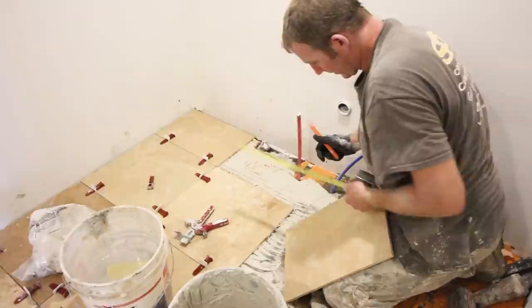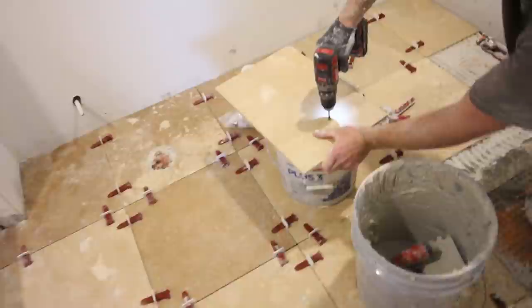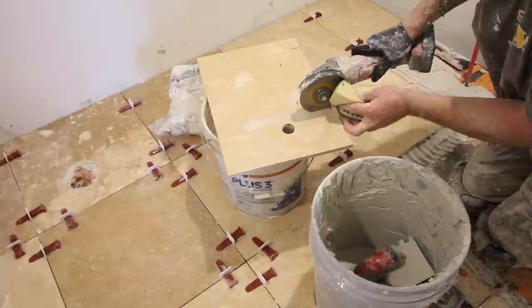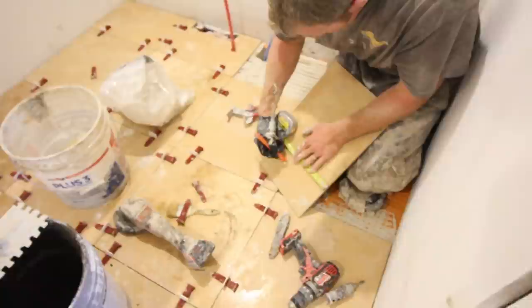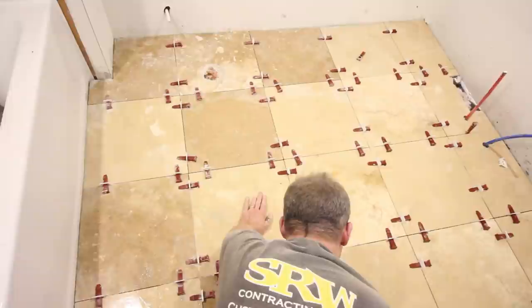When you use travertine and put it through the wet saw, wipe it off before you thinset it — the thinset may not bond well to a wet tile, so just dry it off. If you have pipes coming out of the floor, transfer those pipe locations to the tiles and leave yourself about an eighth of an inch of wiggle room. Pre-drill a hole for the diamond bit, then wiggle the bit back and forth and dip it in water to cool it and preserve the diamond bit. For the vent register, cut a slot using an angle grinder, dry-fit it, then set it in thinset and use T-Lock.